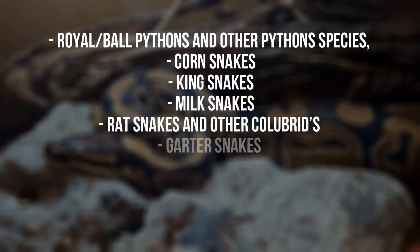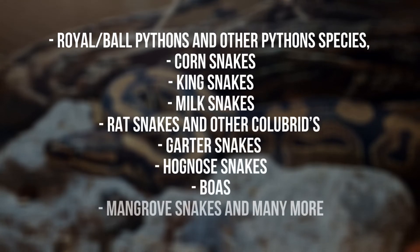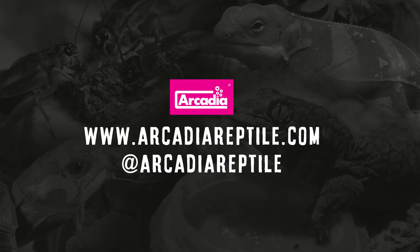including corn snakes, king snakes, milk snakes, rat snakes and other colour breeds, garter snakes, hognose snakes, boas, mangrove snakes and many more. Arcadia Reptile — where animal welfare and good science matters.